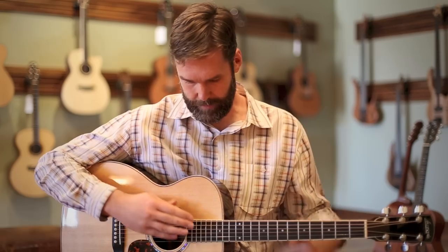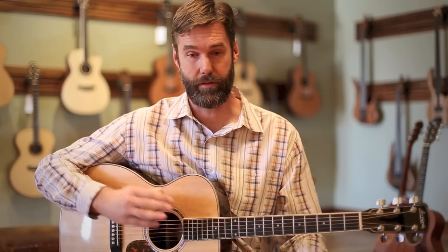They just have tons of life, tons of balance. You might think that they'd be a kind of smaller, more focused sound, but that's certainly not the case with this guitar. It's even kind of louder and fuller than some larger body guitars in our shop, which will remain nameless.